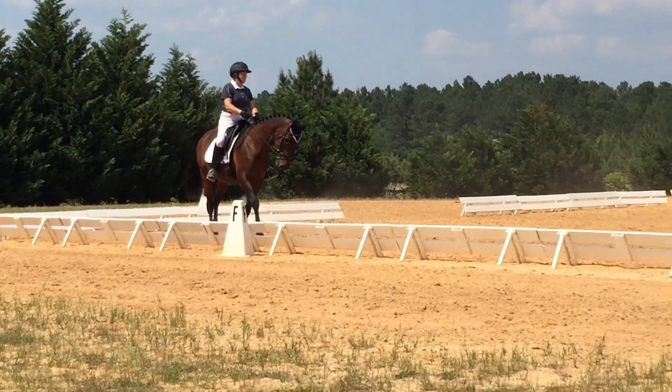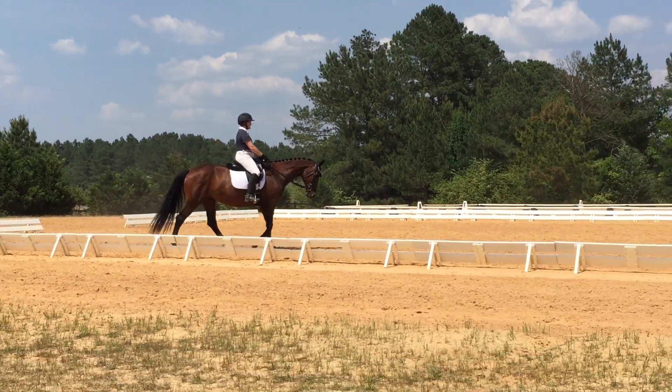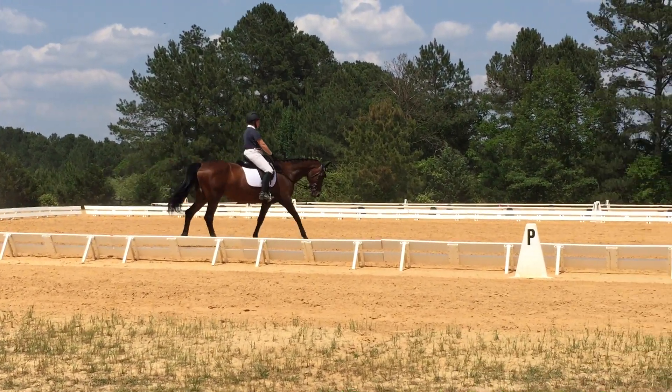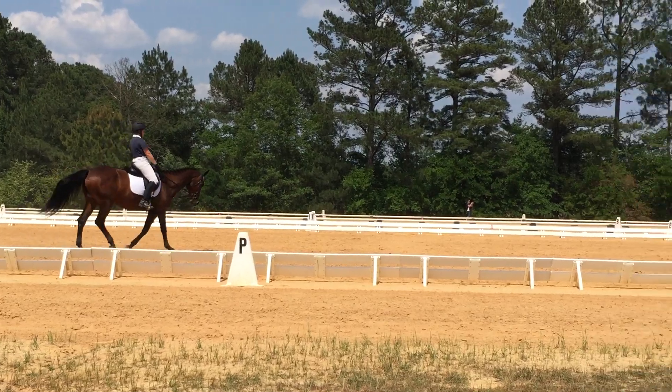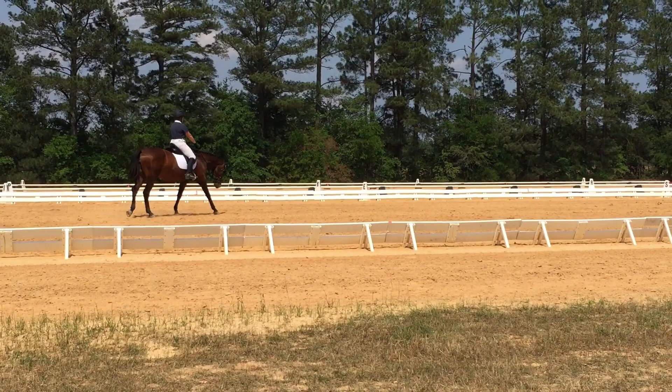Yeah, please take all the photos — she will love that. Are you with Grant? No, I'm just in. It's pretty amazing, isn't it? I want to get this canter.